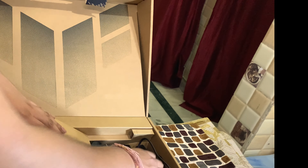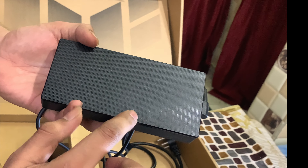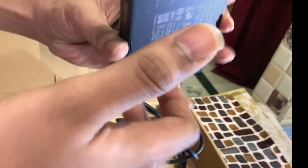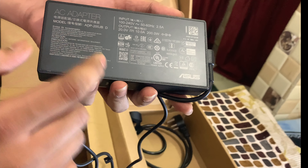Now let's look at the charging adapter. This is our 200-watt charging adapter. The cable is 2.5 meters, which supports the charging.